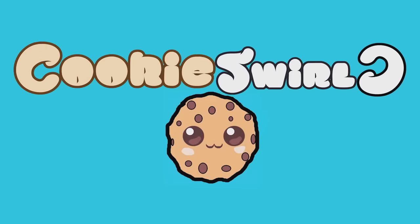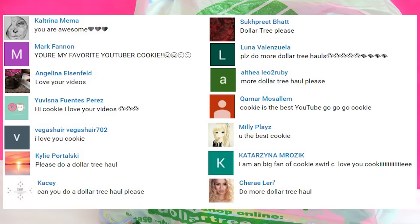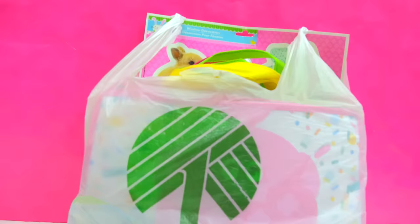Cookies Swirl! Chocolatey chippy cookies, are you ready for some more Dollar Tree haul? Oh yeah, you are so ready for more Dollar Tree! Here we go! So here is what I found at my last trip to the Dollar Tree store. I am so excited!